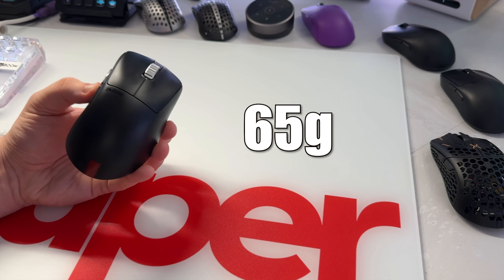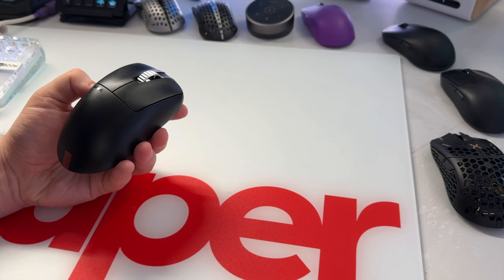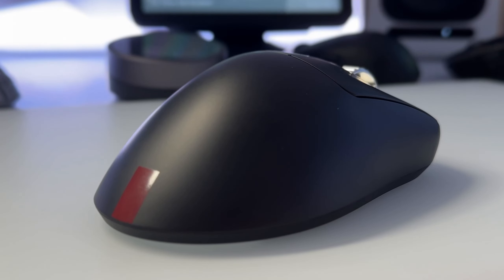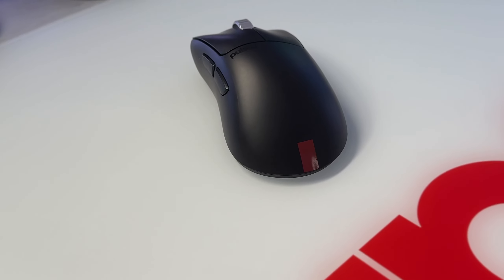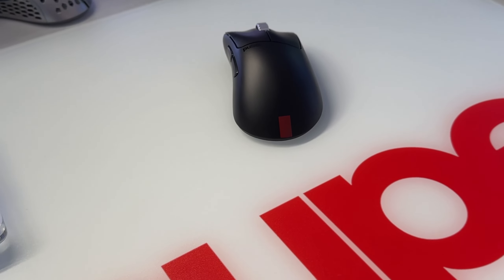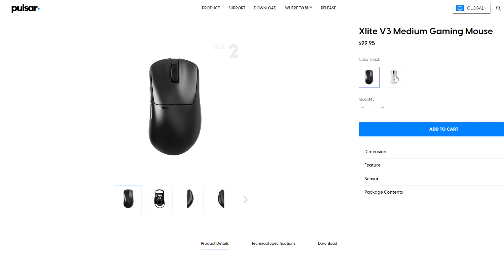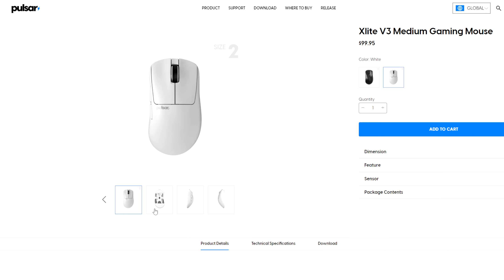So if you're in the market for an overall lighter gaming mouse, the ES might not be the ideal choice for you. The ES sports a small red line — more of a maroon — on the lower back side of the shell, and it doesn't exactly match the color of their super logo on my glass pad, but that's just me nitpicking. The ES is only sold in this one colorway as of right now, while the regular X-Lite V3 is sold in both black and white.